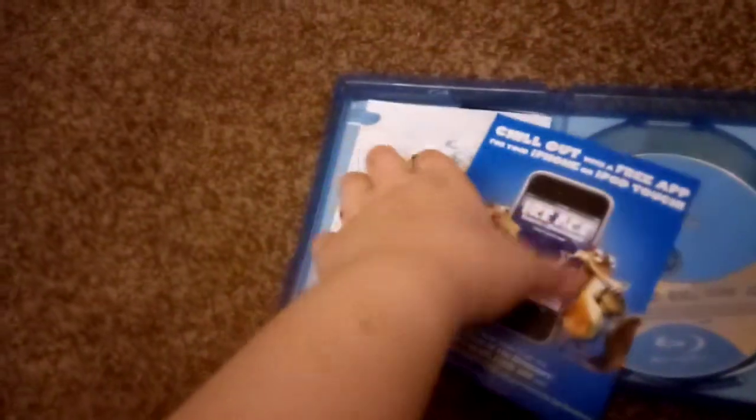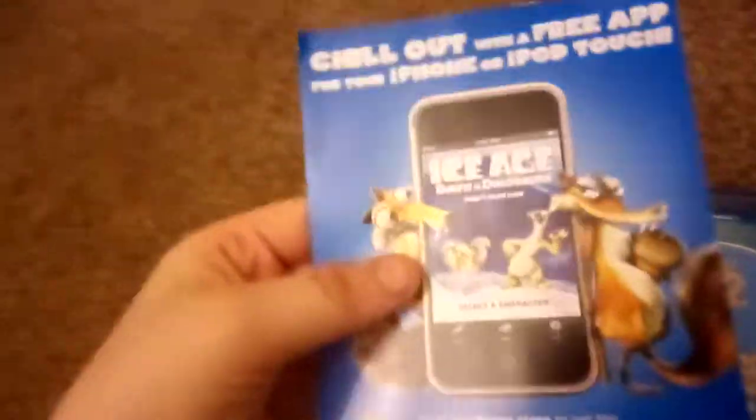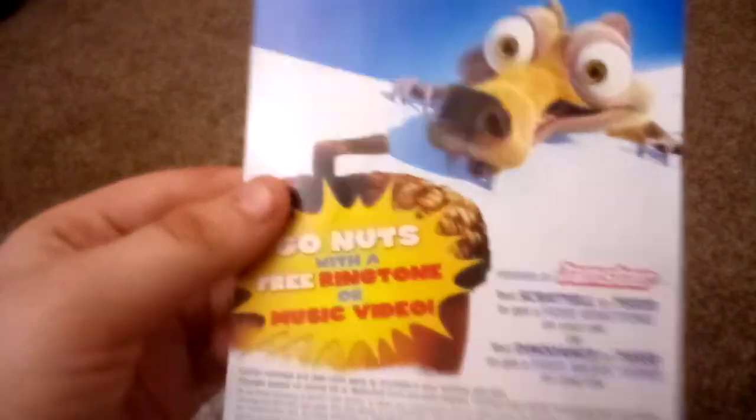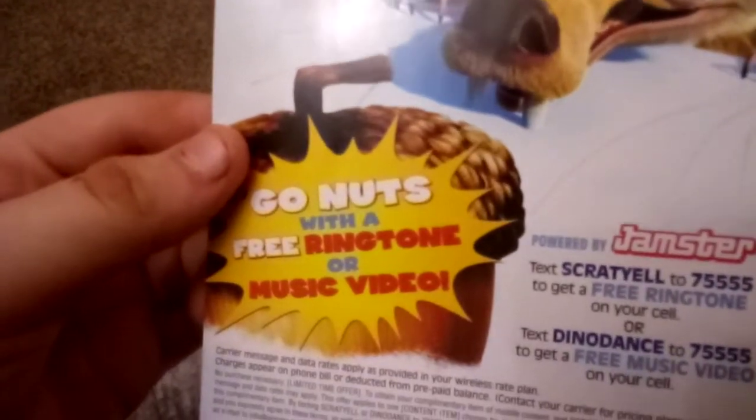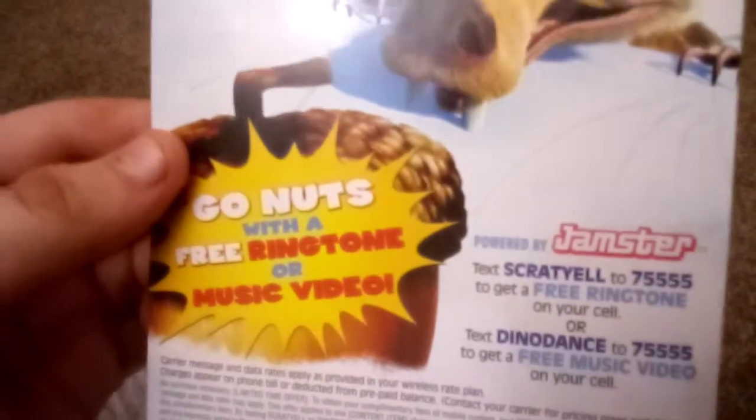We've got a digital copy. The insert has advertisements for the e-mobile game, and then we have Go Nuts — a free ringtone or music video from Jamiser, and an advertisement for that. So that's cool.